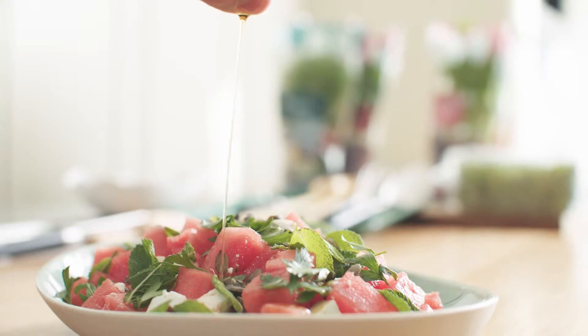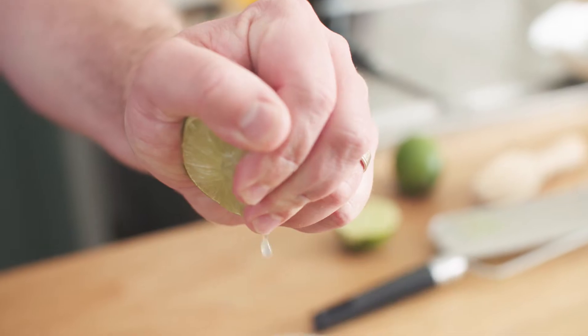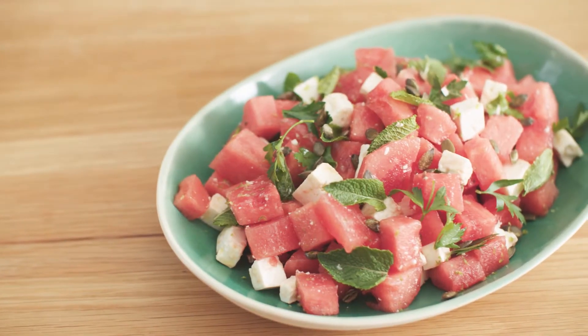Drizzle over two tablespoons of Simply Better Sicilian extra virgin olive oil and add the grated rind and juice of two limes. Then serve the salad chilled or at room temperature.